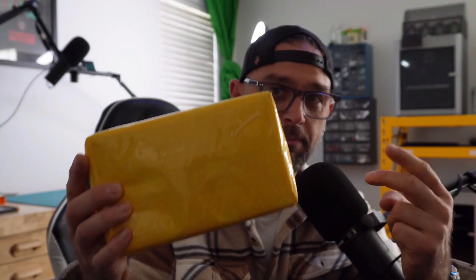Hey everybody, we're going to take a look at this Baofeng radio today. Originally, Radiodity sent me two of these, but we'll explain that story as we go to the bench, unbox this, and take a look at what we got.